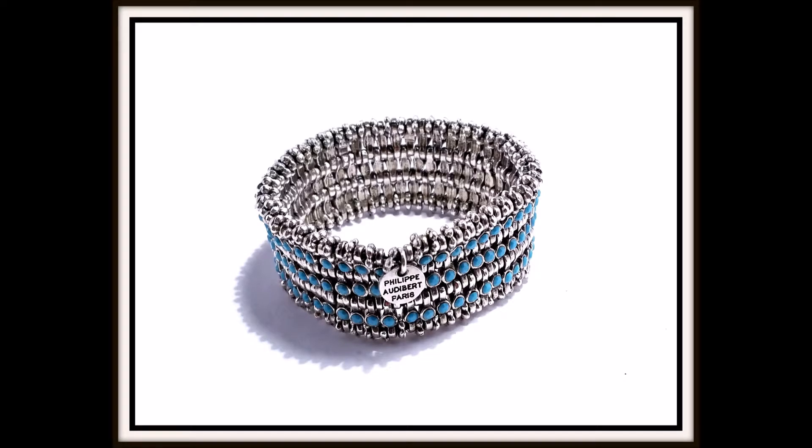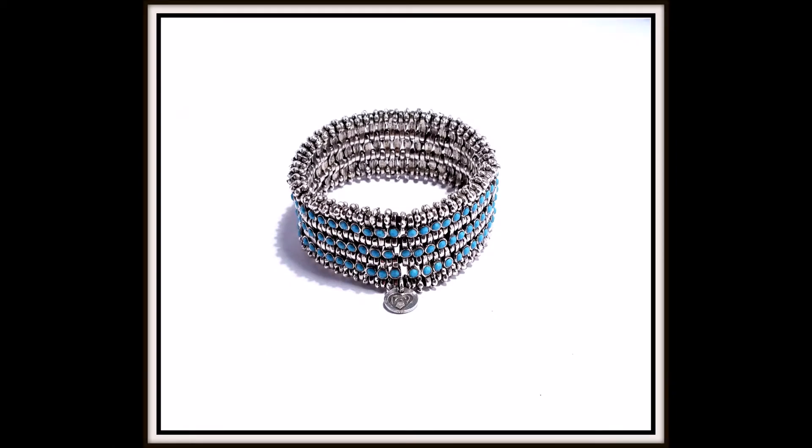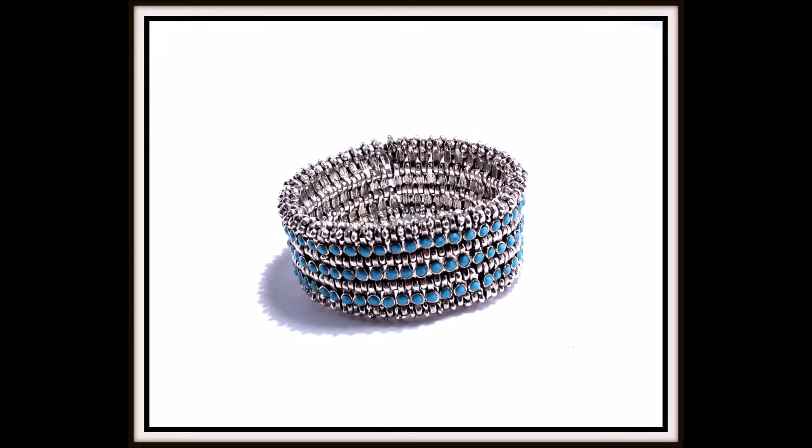This stunning and chic Silvertone Turquoise Stretch Bracelet was created by Paris jewelry designer Philippe Audubart. It features alternating stylish Silvertone flower beads with Silvertone clasp beads inlaid with bezel-set turquoise gemstones, and all is expertly strung on a stretch cord.